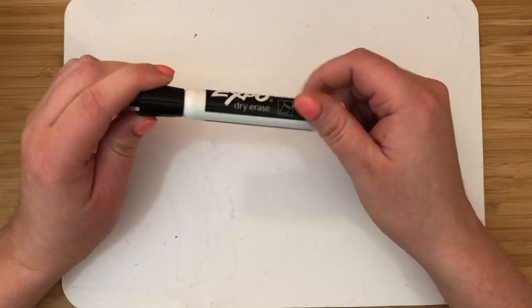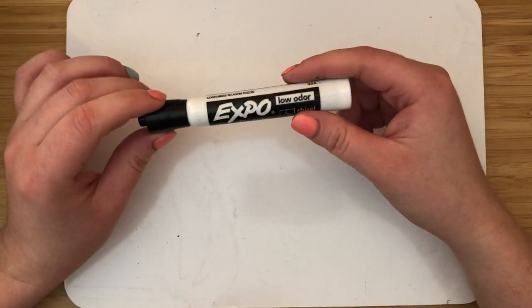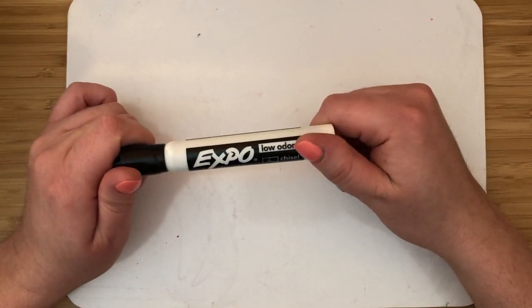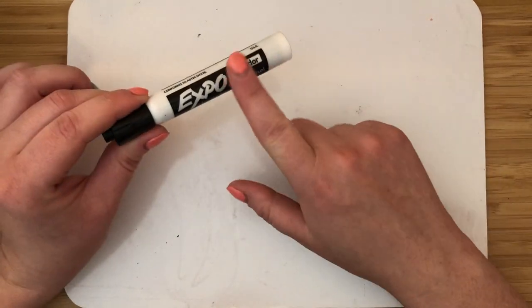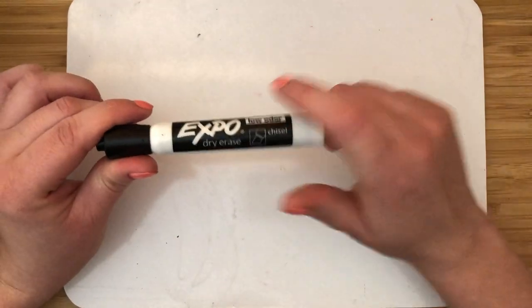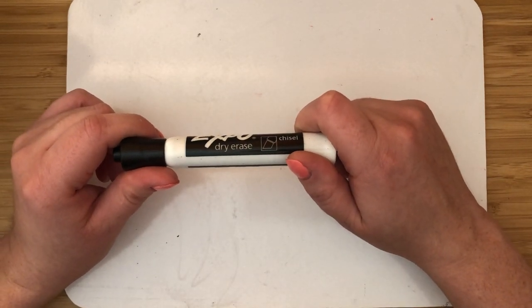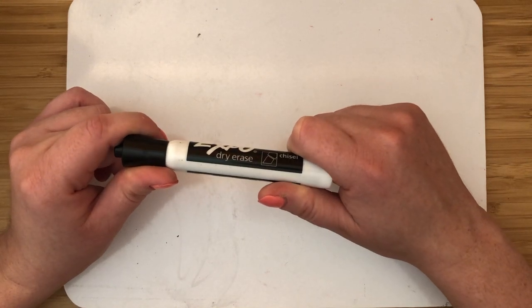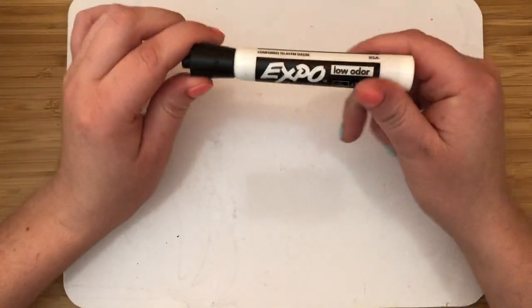Alright friends, I want to talk to you about the dry erase marker and your whiteboard. If you have a dry erase marker and whiteboard, go ahead and get one now — I'll wait, or you can pause the video while you go get it. We're going to be working with our dry erase board and our marker.